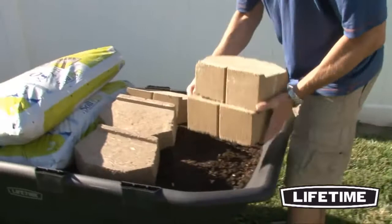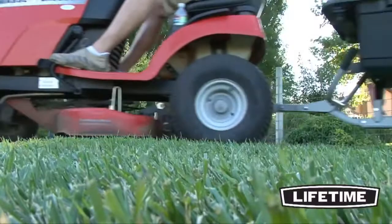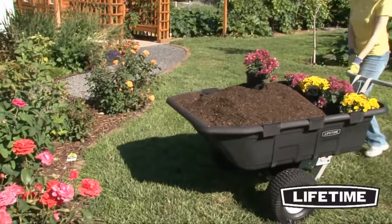the Lifetime Yard Cart is perfect for helping with those heavier, difficult loads. It is built in the USA and comes with a 5-year limited warranty. So make yard work manageable with the Yard Cart from Lifetime Products — the versatile 2-in-1 design is sure to be the perfect addition to your backyard.